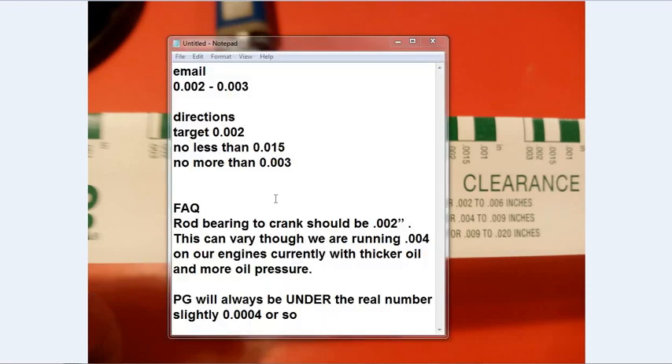How do I know that's the one to use? I went to multiple sources. Hunter over at ARC Racing - I said simply, if I just bolt this thing to the crankshaft what do you think the measurement will be? He said 0.002 to 0.003. He has printed directions with the rods and says your target is 0.0002, no less than 0.0015 and no more than 0.003. Over at Carrier Vanguard Performance they said it should be 0.002, which agrees. They run 0.004 with thicker oil and more oil pressure but we're not doing that.